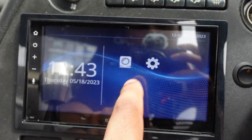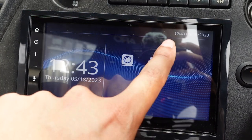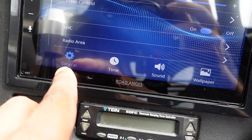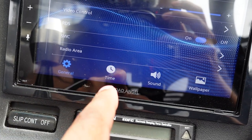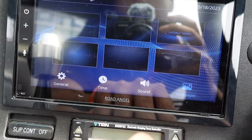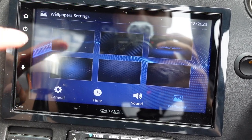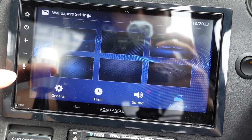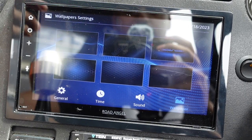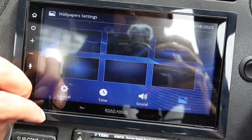You've then got the option for the reverse camera, which is an optional extra — this being such an old car, I didn't really bother with it. Then you've got the settings icon. Jumping into there, you've got tabs at the bottom: general settings, time, sound, and wallpaper. The wallpaper section is one area I think they could improve — it would be nice to let you upload your own wallpaper, especially given the USB connectivity. The current options are a bit bland.